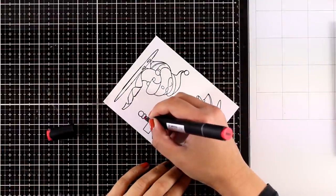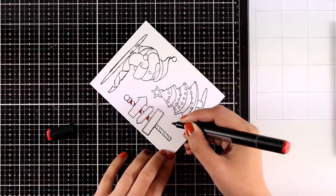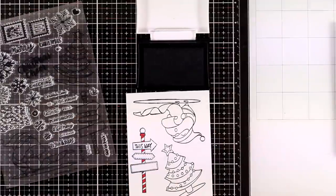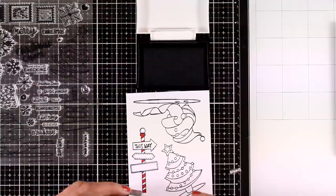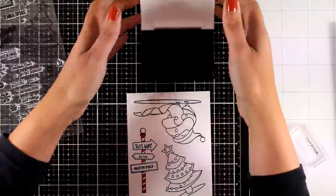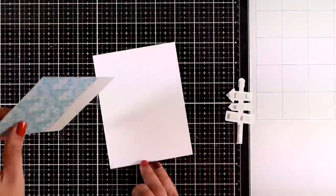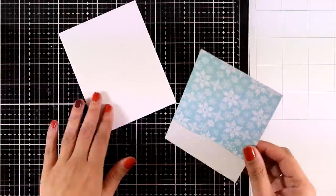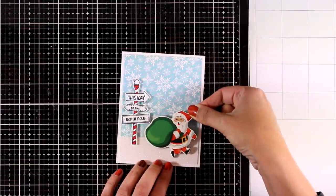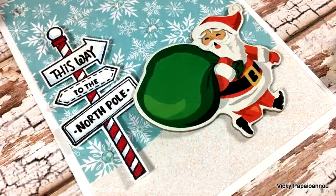I'm going to use my alcohol markers to color the signpost — I went ahead and colored everything, but you will see I won't end up using the little Christmas tree. The signpost is super easy to color, and now I'm going to stamp the sentiments inside the little signs so it will say 'This Way to the North Pole.' In the stamp set there are many different options that fit inside those signs, so you can mix and match them. I'm going to do some fuzzy cutting, leaving a little white border all around, then put everything together — I'll stick my panel on top of my card base, add the signs with foam squares, stick down the sticker Santa, and I've also added some clear crystals at the center of some of the snowflakes.